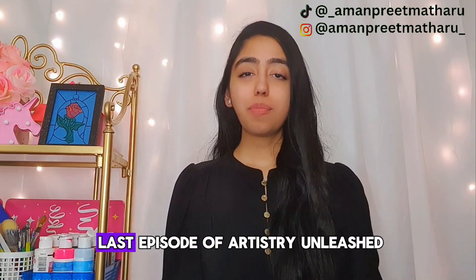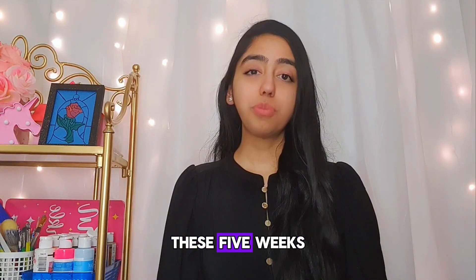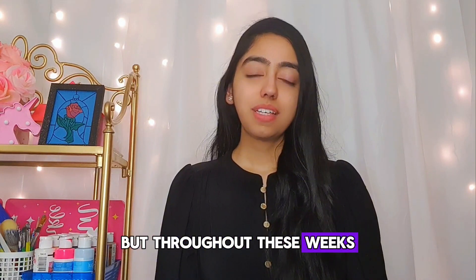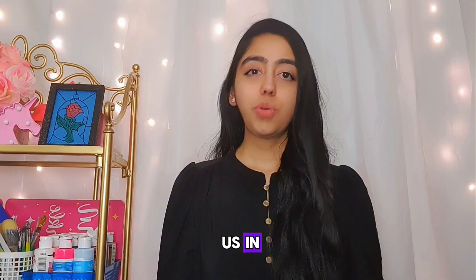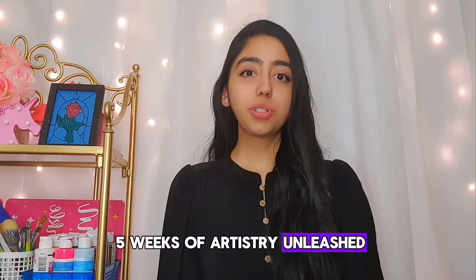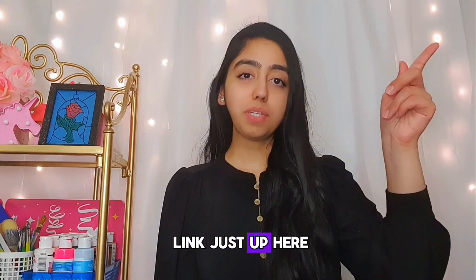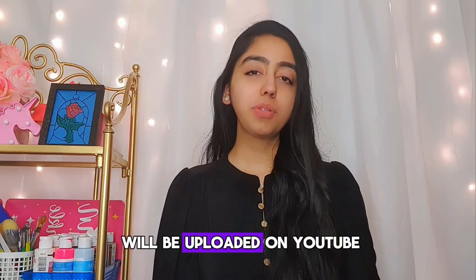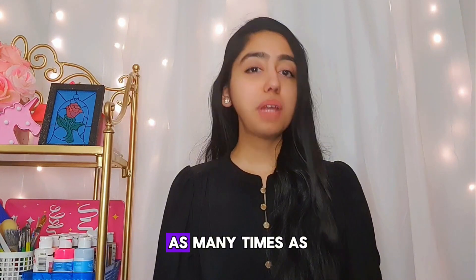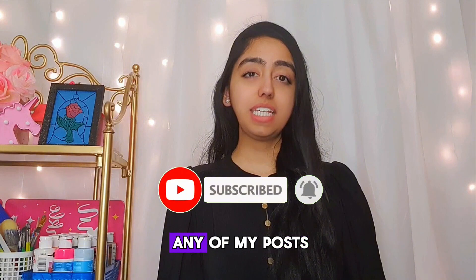Hello everyone and welcome to our last episode of Artistry Unleashed. I'm your host Amon. We have finally reached the fifth and final episode of Artistry Unleashed. For those of you who are just joining us, we've just completed our five weeks of the Artistry Unleashed series for beginner artists. If you want to watch any missed episodes, I'll leave the link up here. They will also be uploaded on YouTube. Be sure to subscribe and hit that bell icon so you never miss any of my posts.